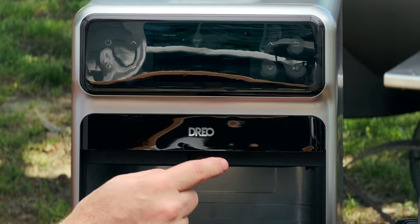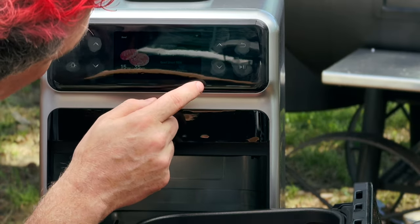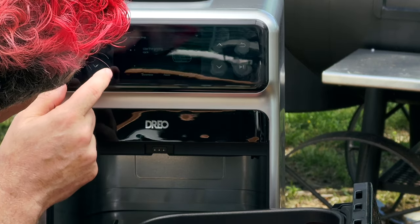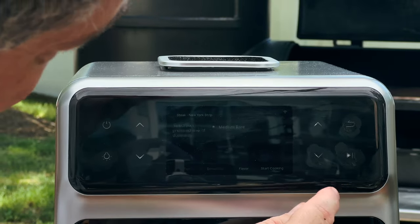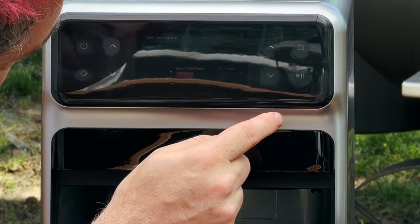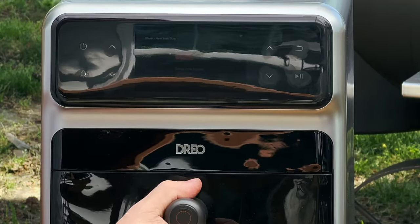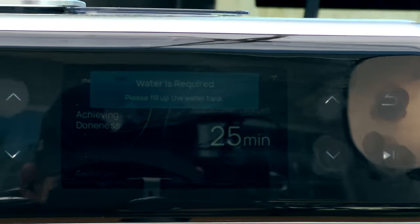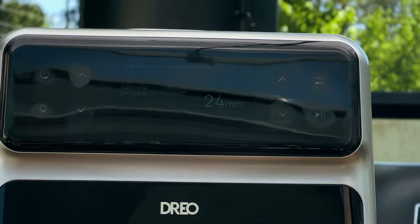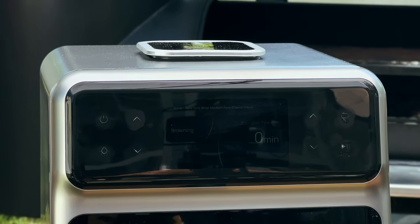I power on the machine and select Chef Mode. Under beef I navigate past brisket, burger, and short rib to get to New York strip. It says to use the grilling rack — which we already have. I select medium rare, then classic flavor over sous vide. Water is required, so we add water. It says 'achieving doneness: 24 minutes.' It might be done before I finish my reverse sear on the smokers.